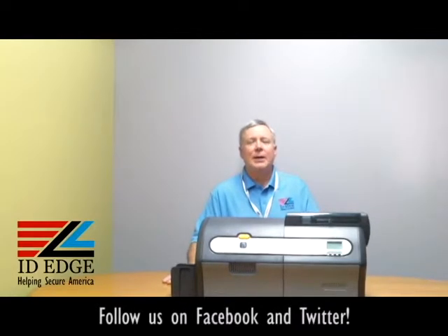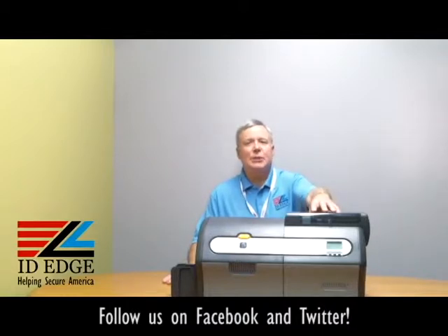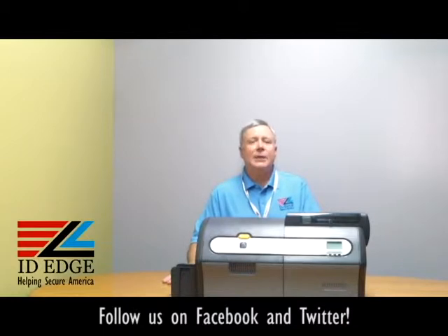Hi, this is the Ask Steve Show and this is Steve. Today we're going to talk about the ZXP7 printer, what they call the options module, where you have a high-co or low-co mag encoder that can be installed, a contact or contactless smart card encoder, and it also has cleaning rollers to help keep the cards clean for the best quality of print. And at the end of the show, we're going to have the bad photo ID of the day.